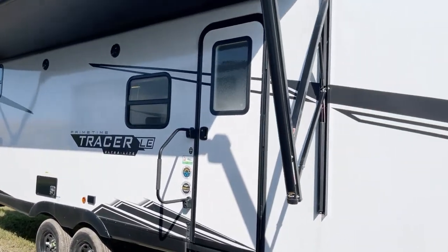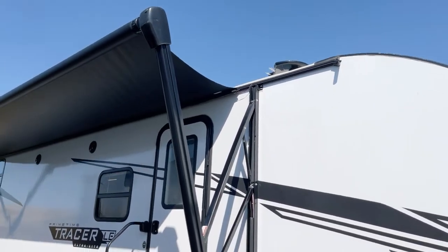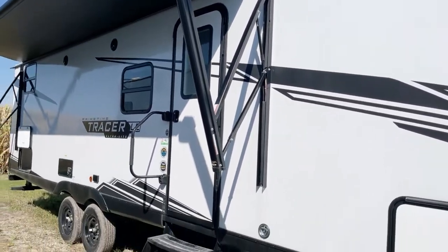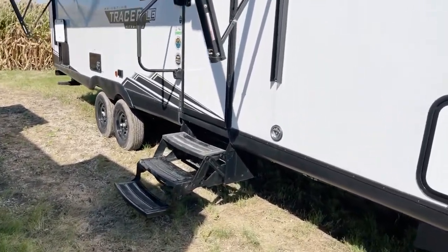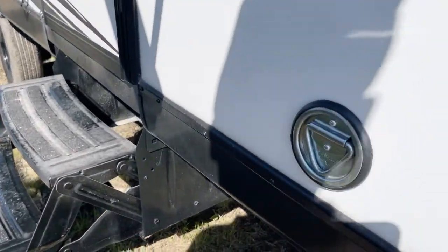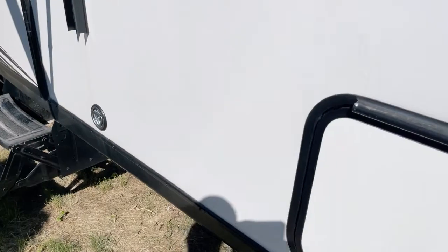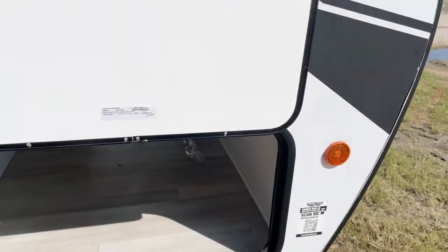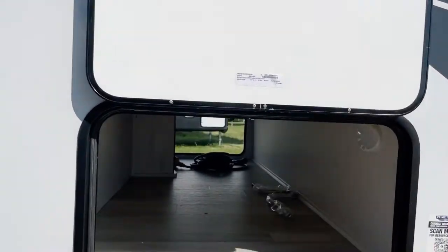On the rooftop we've got a Winegard antenna — an aimable antenna. There's a three-step easy-access stairway on into the inside, and here's the retainer for the dog when you let the dog out.